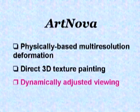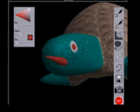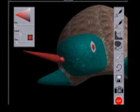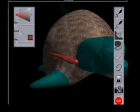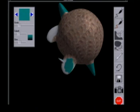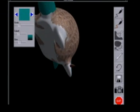The third feature is Dynamically Adjusted Viewing. We have implemented two new algorithms for better viewing the manipulated object. Viewpoint Navigation allows one to reach any point in the model without being limited by the workspace of the haptic device. When painting on the surface, the user can automatically reposition the object to place the region of interest at the center of the screen.